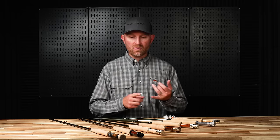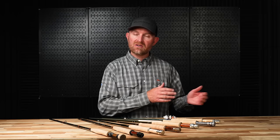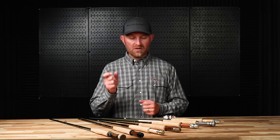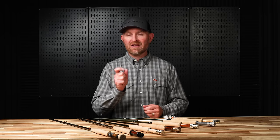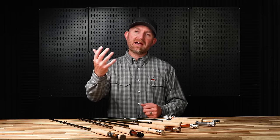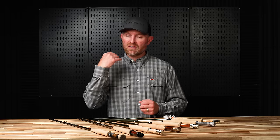All of these share some characteristics in common — they're lighter weights. Most of these models come in six-weights and lighter, all the way down to twos or threes in many cases. They're all more moderate-action rods. When we're throwing a dry fly, it's a pretty small, not very wind-resistant pattern. Even if you're throwing two dries together, you don't need a lot of power in the turnover of the leader and line.